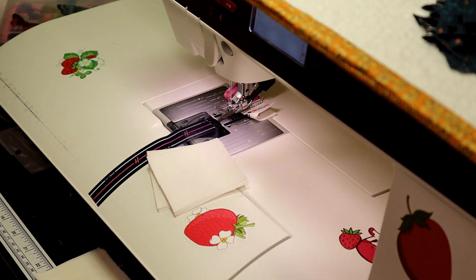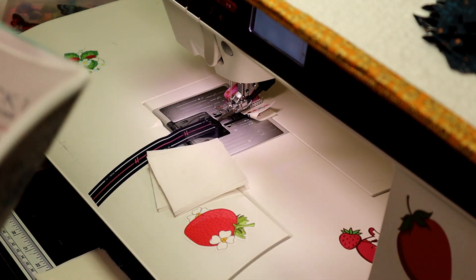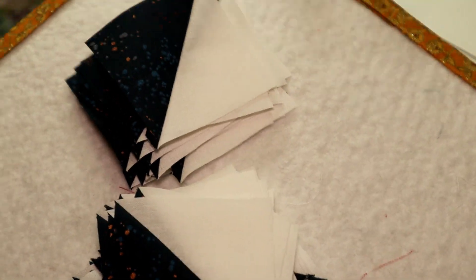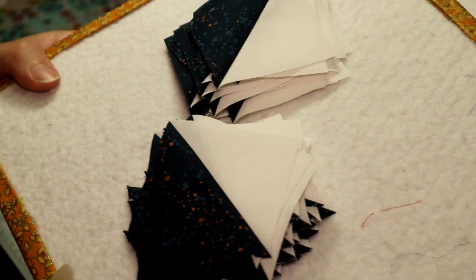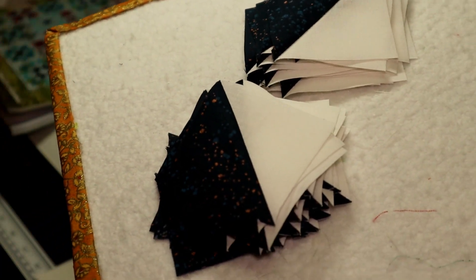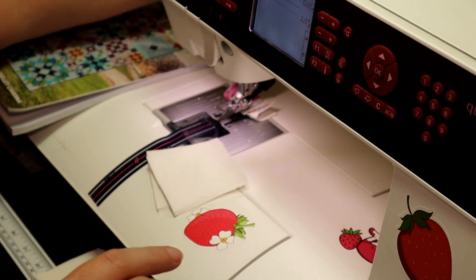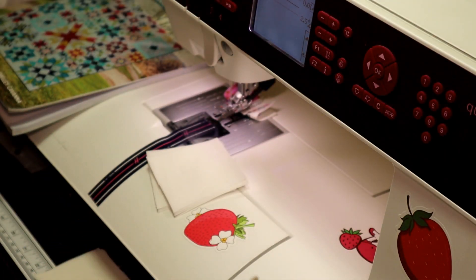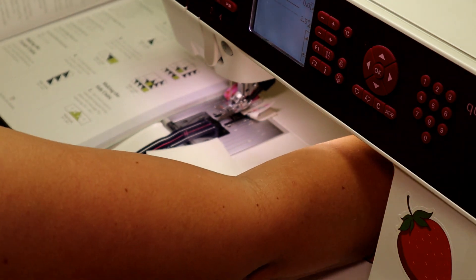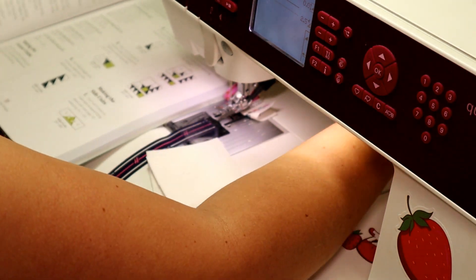This is the first block of the month for our Barn Star quilt. What you are looking at here is my half square triangles, which is the first step. I did these already in the 32-at-a-time half square triangle video. If you have not watched that yet, that would be a good one to watch before you get started on your block this month.